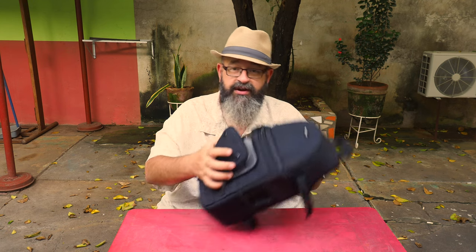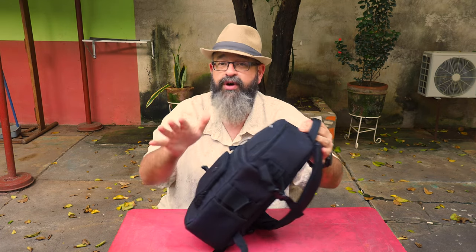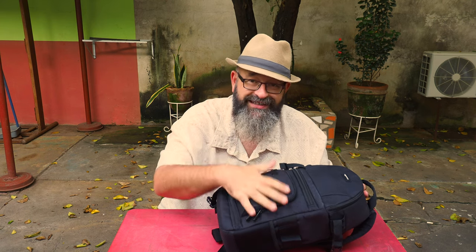In the front here there is a small pouch. I tend to put batteries in here, filters, anything like that. Small items work perfectly. There is netting in there and it makes everything very easily accessible. A lot of the time for me it's GoPro batteries, and this is exactly where they go.